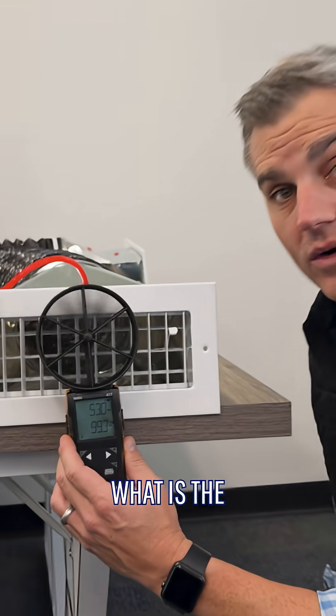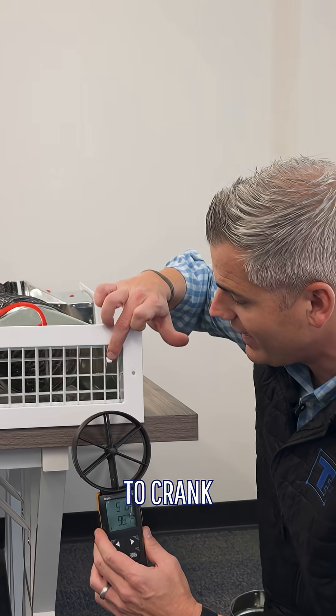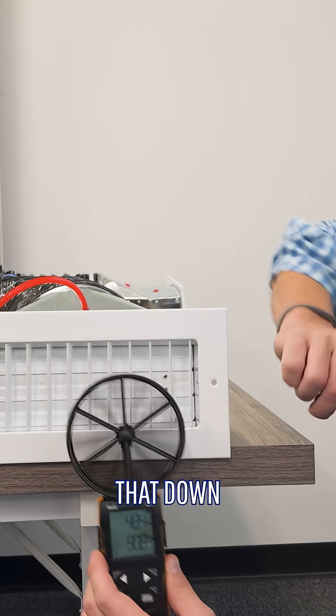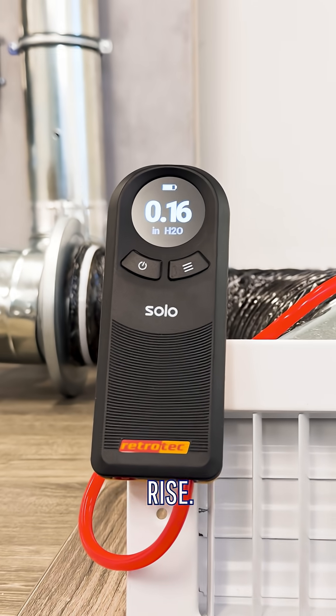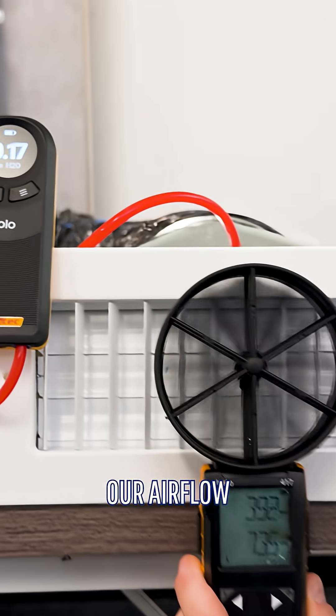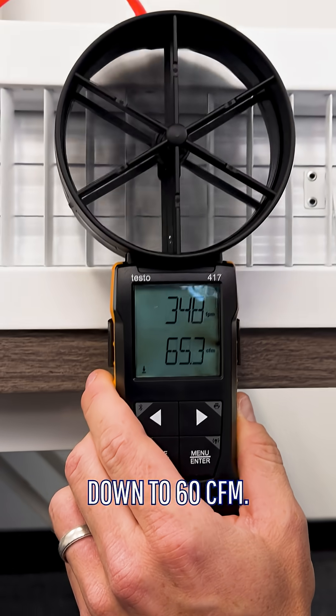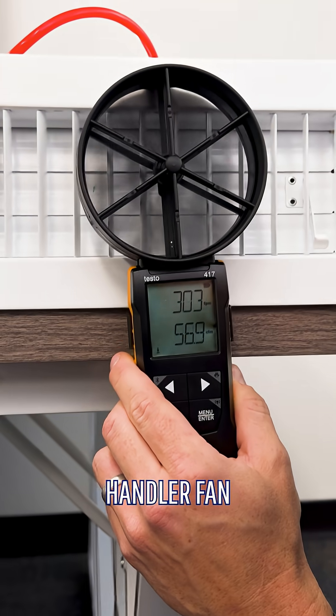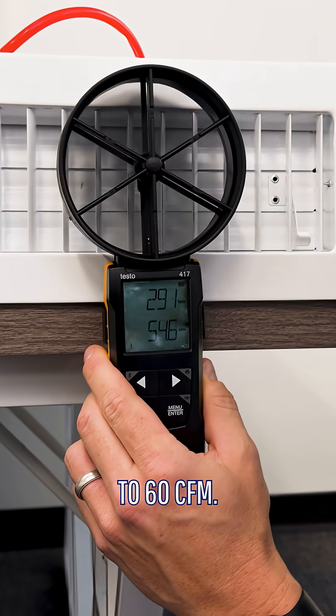If that was too much air, what is the homeowner going to do? The homeowner is going to crank the damper down — close this down. By closing that down, you're going to see your static pressure rise, up around 0.16 to 0.17. And our airflow has dropped from 100 down to 60 CFM. So we've put much more static pressure on the air handler fan to drop this airflow down to 60.